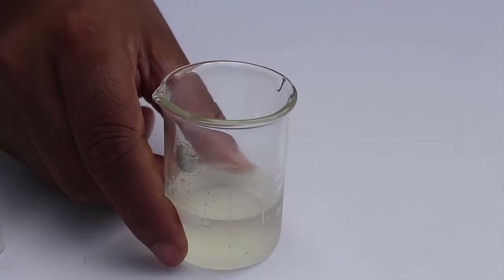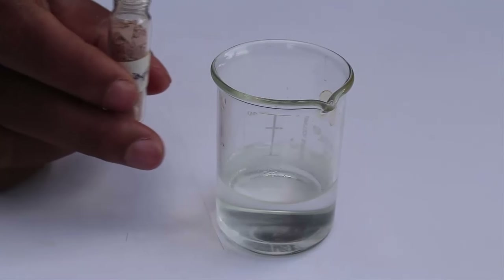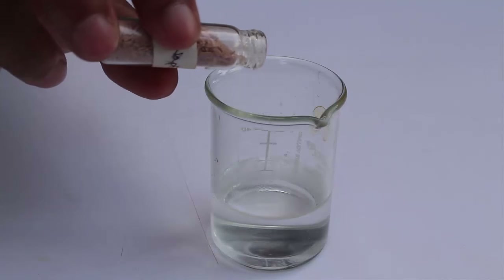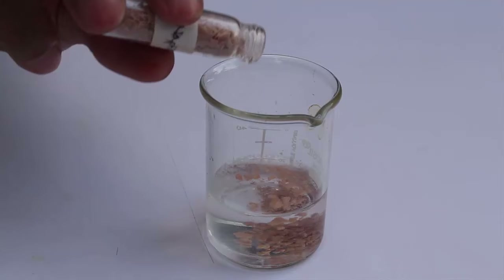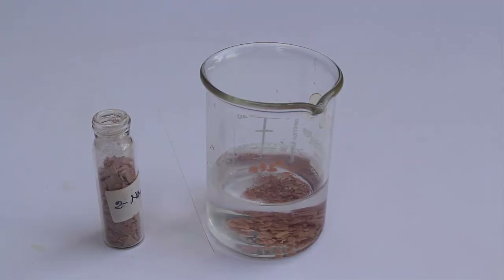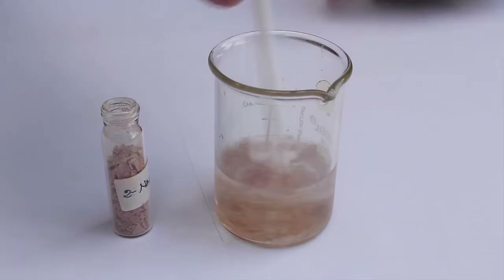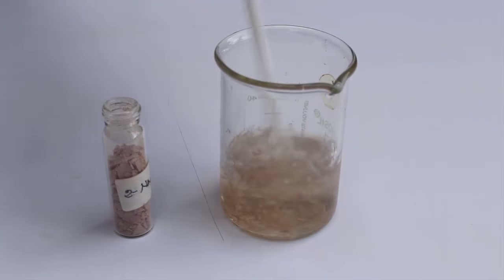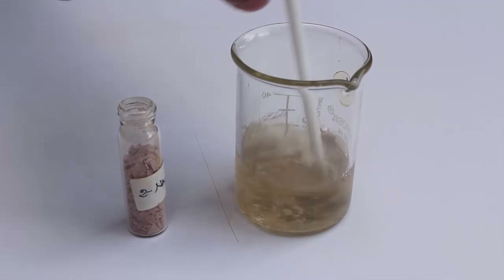Now I am going to prepare the third solution. This is a solution of sodium hydroxide, and this is beta-naphthol or 2-naphthol. I am adding the 2-naphthol into sodium hydroxide. We need to prepare a very clean solution of 2-naphthol in sodium hydroxide, so we have to stir the solution for a long time until all the beta-naphthol dissolves. This solution is also to be cooled down to around 5 degrees centigrade.